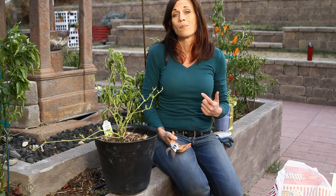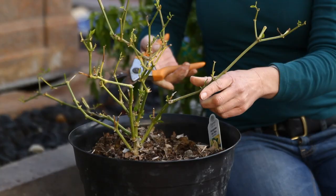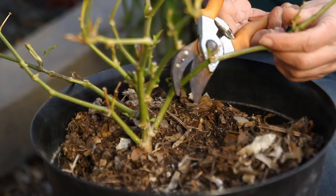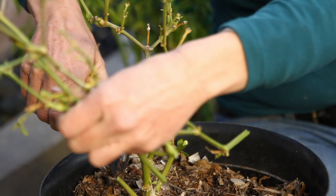I'm going to prune this one first right here at the Y. This one has a very low Y way down here, so I'm going to prune it way back. I'm just going to cut off all these leaves and branches. This one is actually starting to push out some new leaves, but I'm going to go ahead and cut all those off anyway because I want it to save its energy over the wintertime.